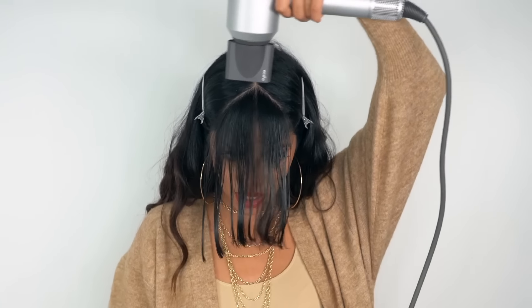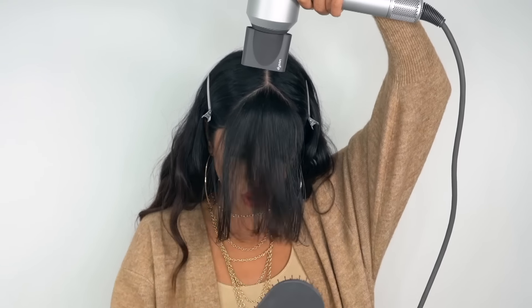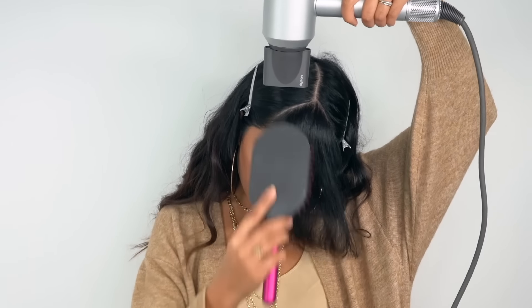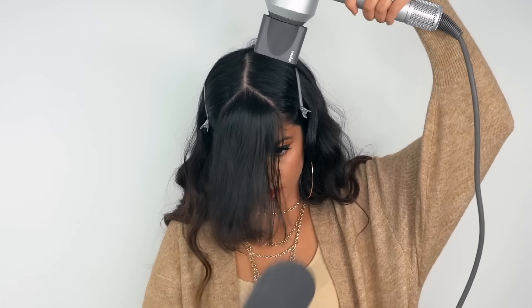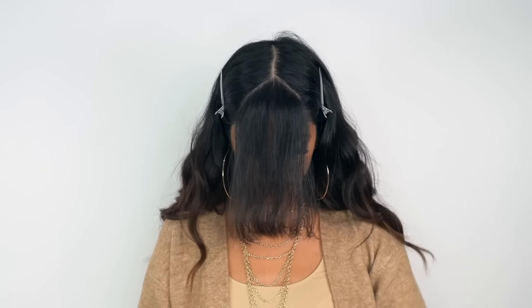We're going to blow dry them straight down — move it around, but for the most part you just want your roots to dry flat. The reason I always stick to my Dyson is because it's literally the fastest drying blow dryer on the market. Its powerful V9 digital motor combined with air multiplier technology multiplies the air three times for the fastest drying, so within a few seconds I'm done.